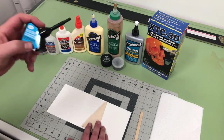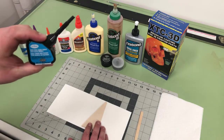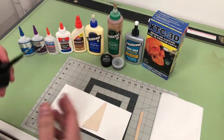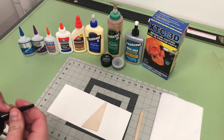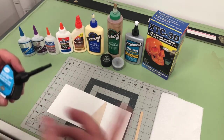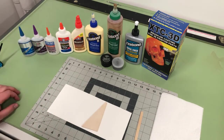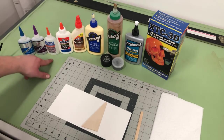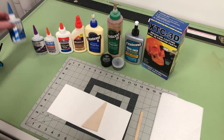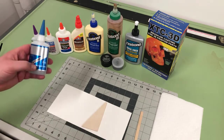All the ones you might use: you have liquid cement, which is great on model rocket kits where you're gluing plastic to plastic. Some kits do come with plastic fins that go on a plastic body, nose cone, or adapter, and liquid cement usually works really great for that. You also have super glue, CA glue, cyanoacrylate — it comes in super thin, medium, and thick viscosities.